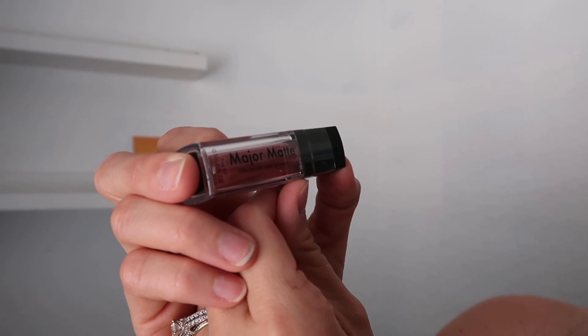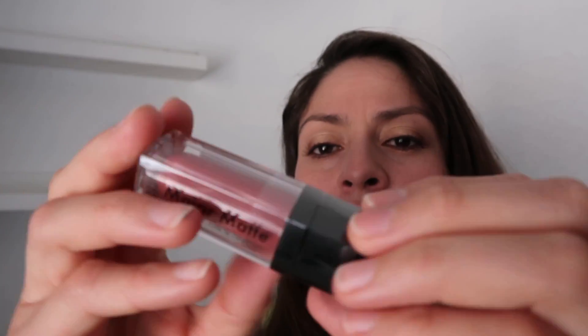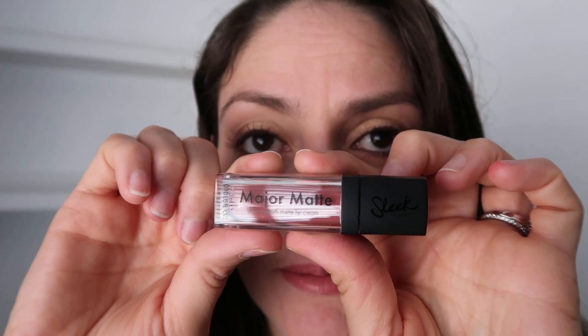We have a lipstick — Major Mate from Slick. It will not go on smooth if your skin is super dry. Let's try it — this is the color Daydreamer. It doesn't have any smell. Daydreamer, Major Mate by Slick.